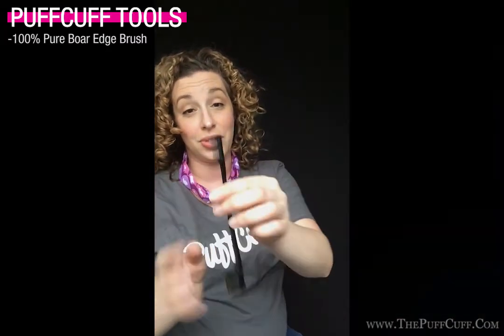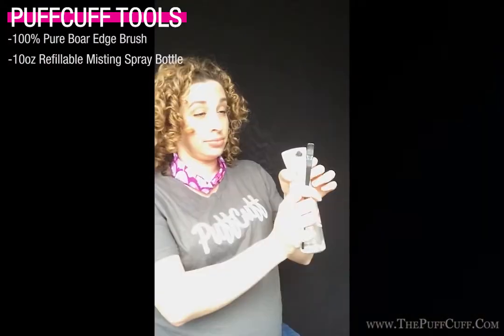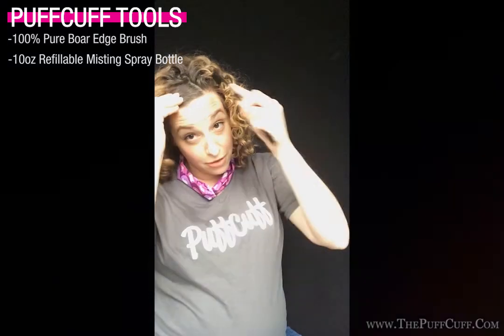One of the great tools they also have available from Puff Cuff is the edge comb. It's a dual-sided comb with more boar bristles. Using my Puff Cuff Flare Saw, I'm going to lightly mist my edging tool and give the front section just a little bit of a comb to get more of a slicked-back look.